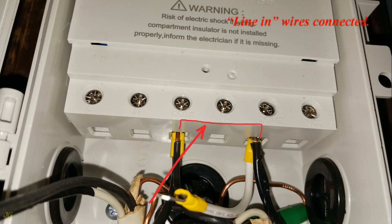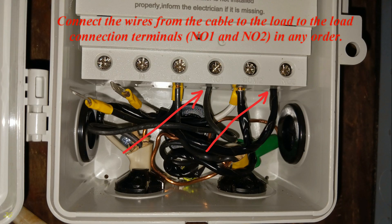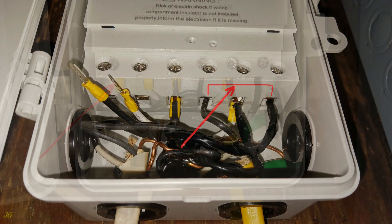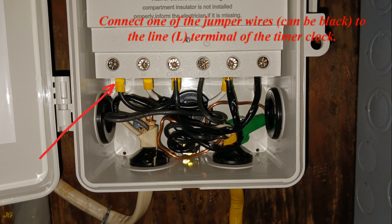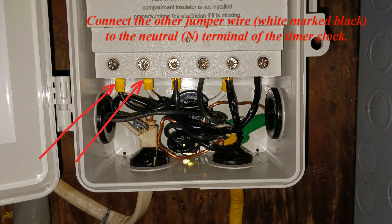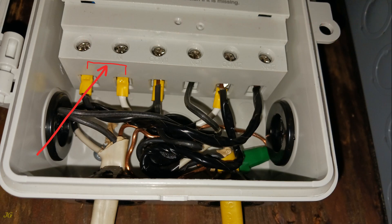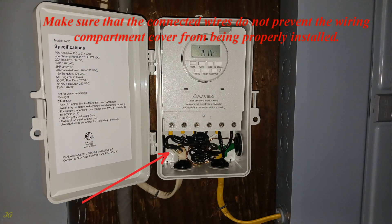The line-in wires are now connected. Mark the white neutral jumper wire as hot with black electrical tape. Connect the wires from the cable to the load to load connection terminals NO1 and NO2 in any order — load wires are now connected. Connect one jumper wire (black) to the L terminal of the timer clock, and the other jumper wire (white, marked black) to the N terminal. For 240 volts, wires can be connected in any order as the clock automatically recognizes the power supply. Ensure connected wires do not prevent the wiring compartment cover from being properly installed.